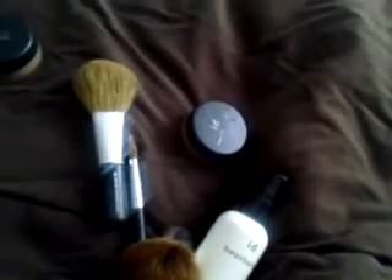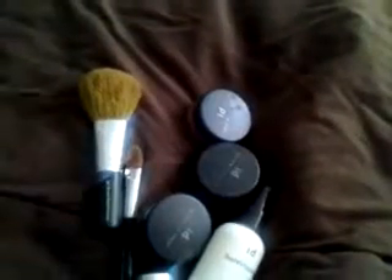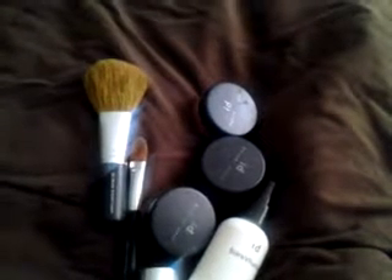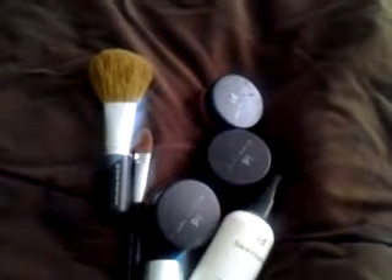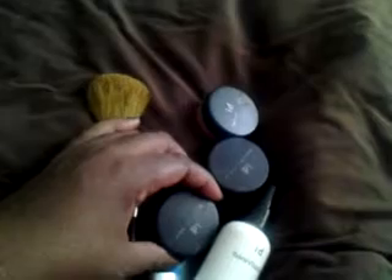I'm going to attempt to show these to you. As you guys know, we are in a technology challenge right now, which is why I'm still recording from my phone and can only do this with one hand. I'm going to have my handy-dandy assistant help me — hopefully she won't spill my makeup, because then you're going to hear me scream.